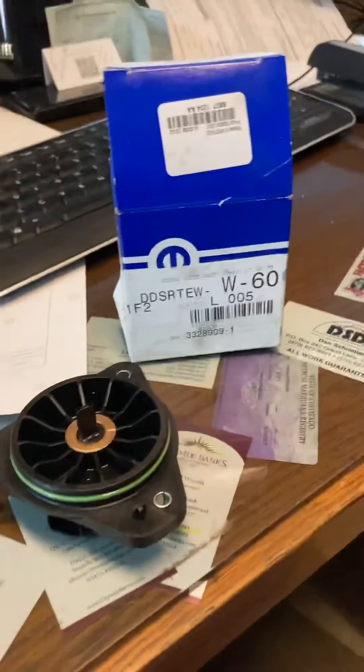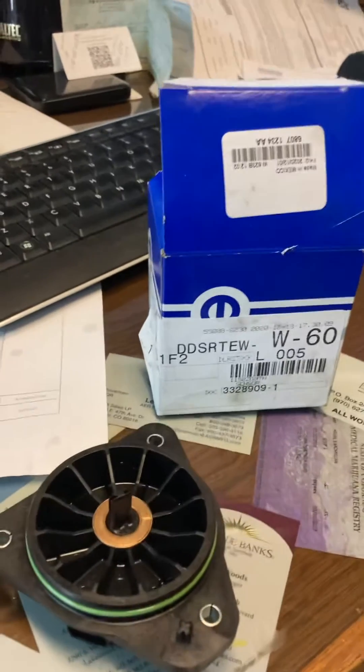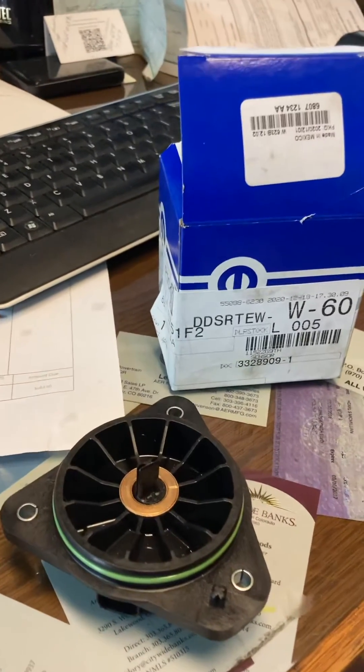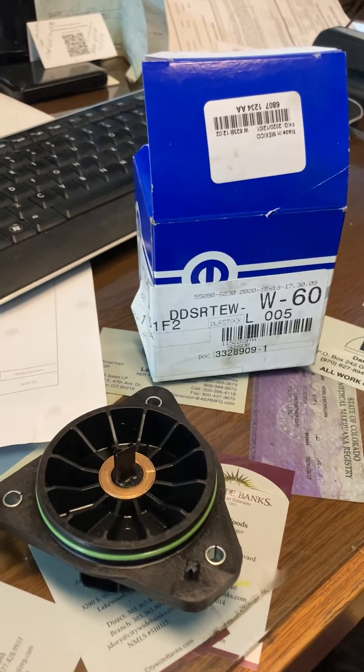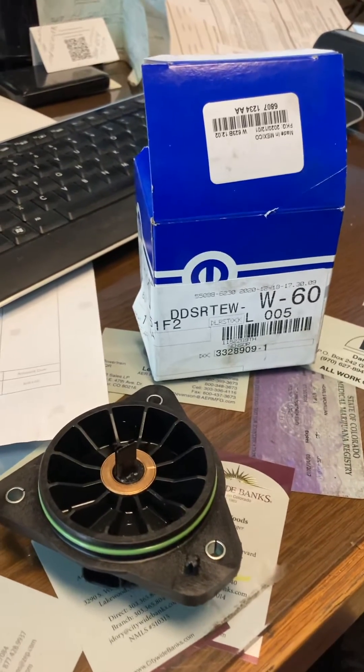Good morning, this is Shell at SNA Transmissions, and today I want to explain how to set the timing on the shift motor for the transfer cases on the Select Terrain Jeeps.